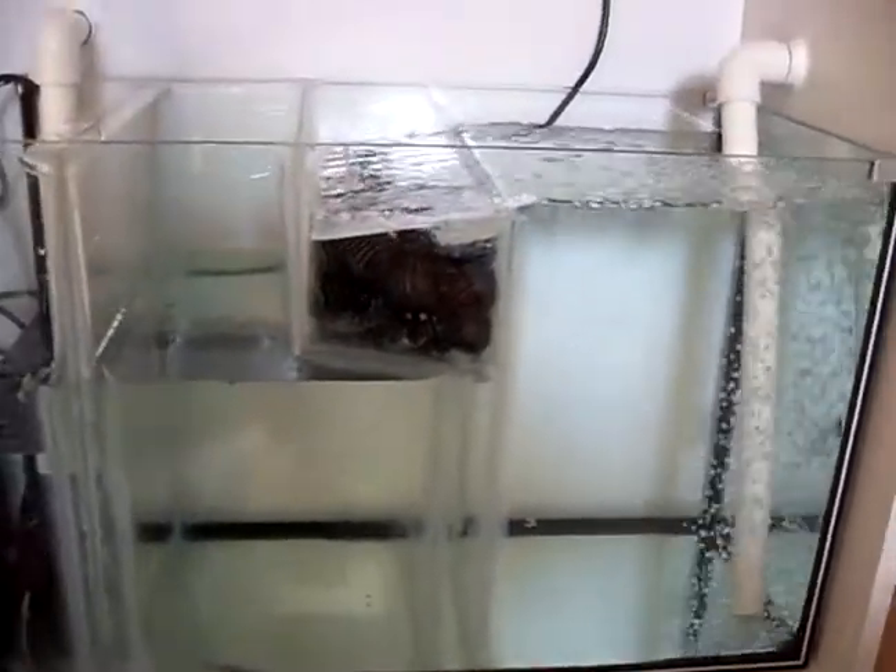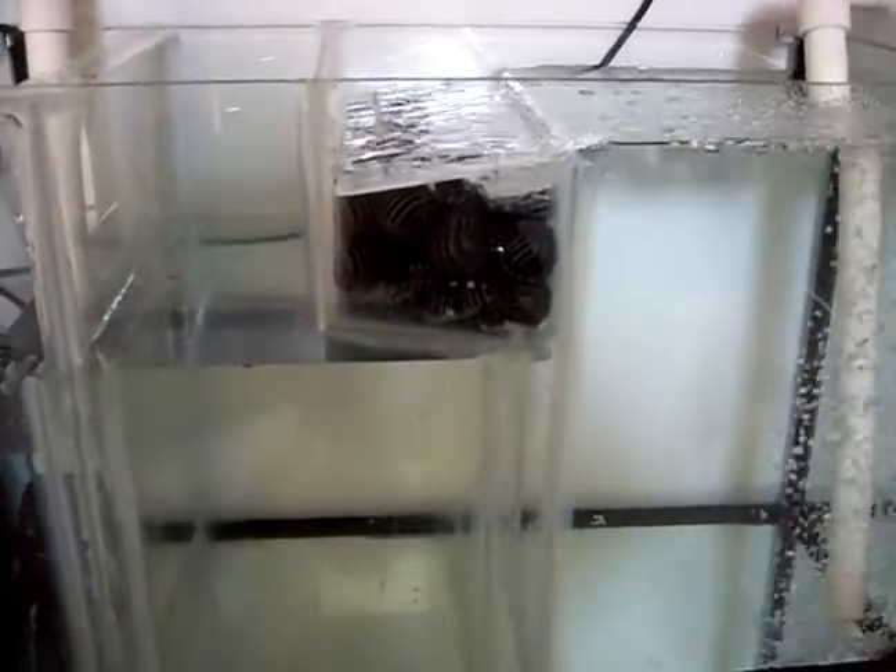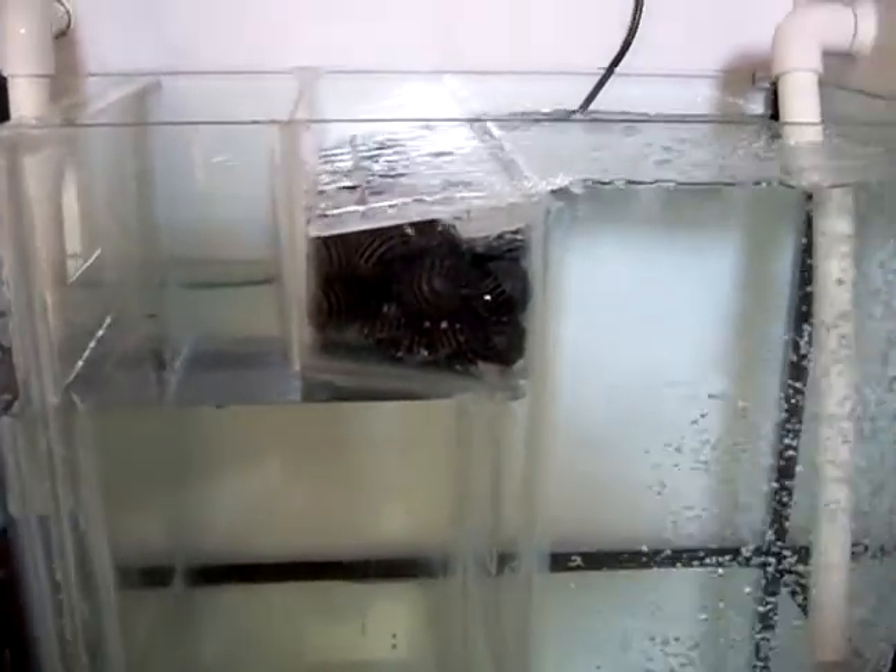I've never seen anything exactly like this so it's a bit of an experiment, but it seems to be working alright. I've just filled it up and everything's flowing okay. It's just down in this corner here where the level for the refugium is going to be a bit too high. I think if I drill some holes in this middle one here up with the water level, that should fix that, hopefully.